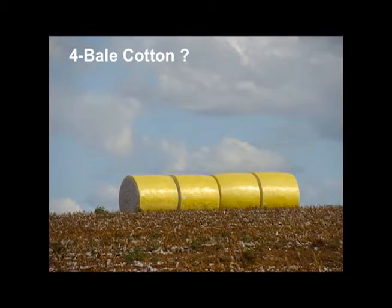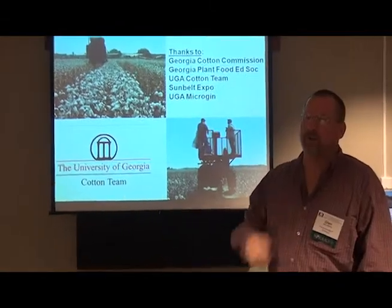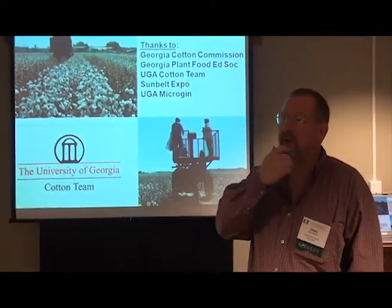I need to thank some folks: the Cotton Commission, Georgia Plant Food, the cotton team, my technician Benjamin Balder, who does a lot of the research to bring in this information. It takes a lot of help.